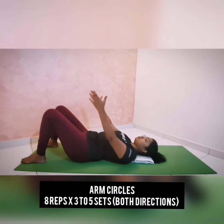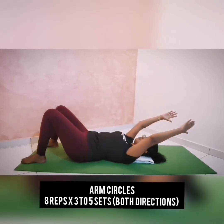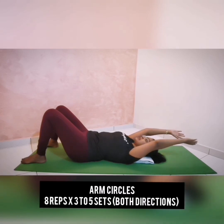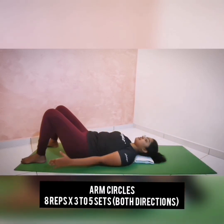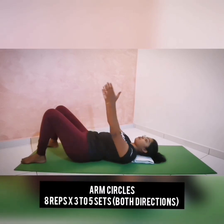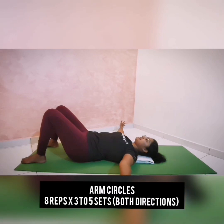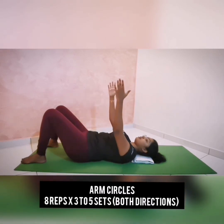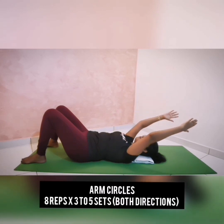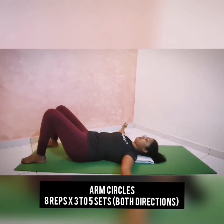You're going to inhale, reach your arms towards the sky and drop it over your head as you keep your ribcage in and down. As you exhale, circle your arm to the side and return. Inhale, reach up and over your head. Exhale, circle your arm by the side and return towards your hip. Always keep your ribcage heavier on the mat whenever you're reaching your arm over your hip.